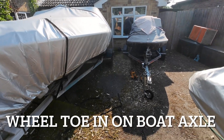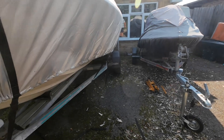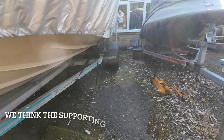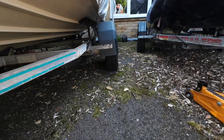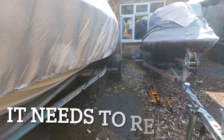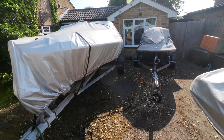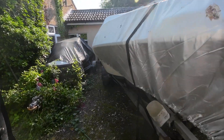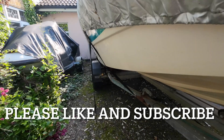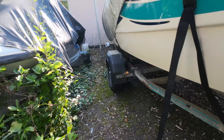This is an interesting phenomenon for anyone with a boat trailer. If you look carefully at that wheel on the axle, you can see that it's towing outwards — and this is a pretty new axle. The boat's been sitting on that trailer quite a while, not moving. That's a 1350 kg axle with a Fletcher on it, and if you look at the other side you can probably see the same. The wheel is definitely towing out, and this concerned me until a friend explained the reason why.